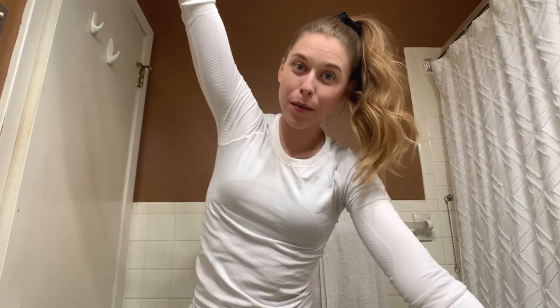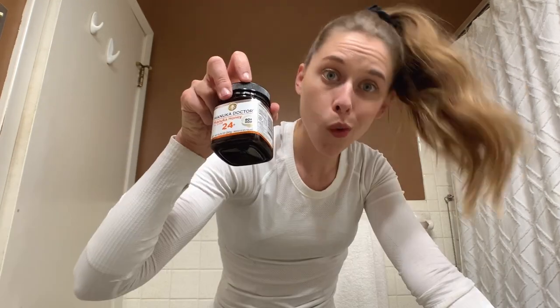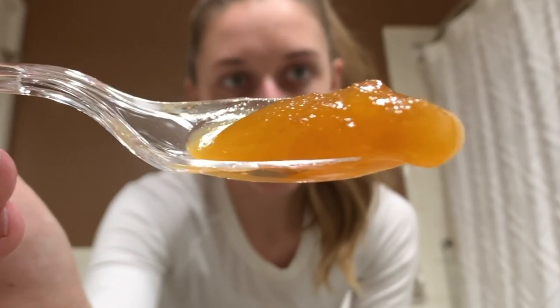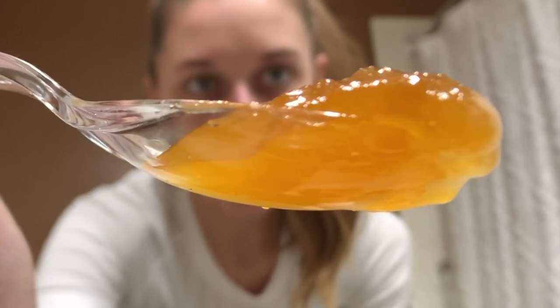All right everyone, so it's night one of our Manuka honey face mask. I'm gonna wash my face real quick and then we'll get to it. So this is what a typical package of Manuka honey looks like at your store. I'll show you what the honey actually looks like in a second. One thing I'm hoping to get from this little experiment of mine is to combat the super dry winter skin I always get.